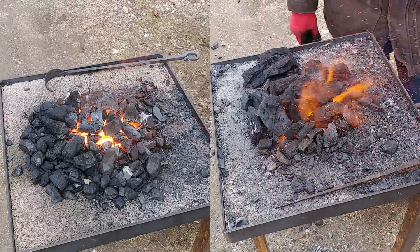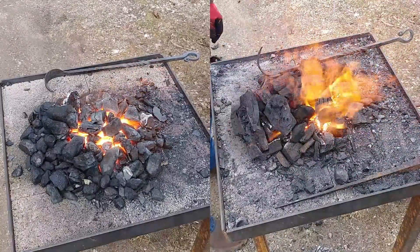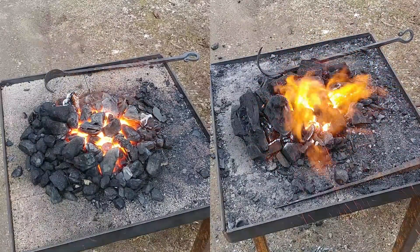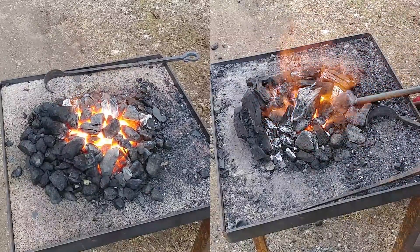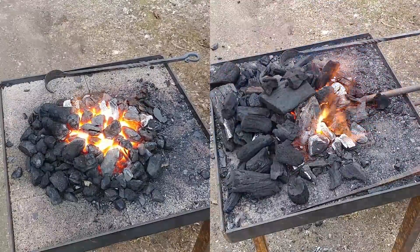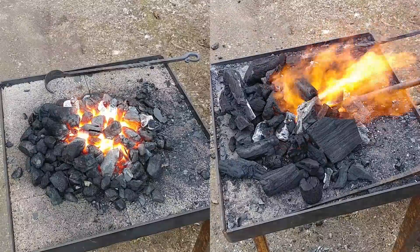The big takeaway I want you to look at with these two things is kind of the sparks and the quality of the fire, and just be able to make up your own decision on what will be right for you. I'm putting all these comparison videos out there for people who wonder what one thing is like compared to another. And here you go.